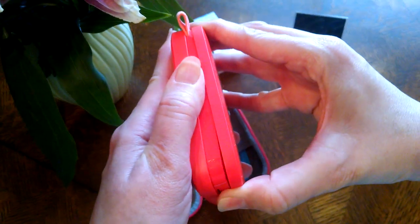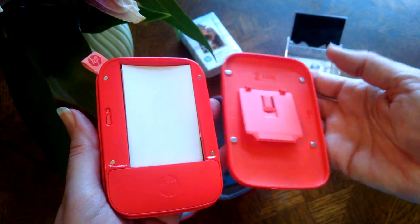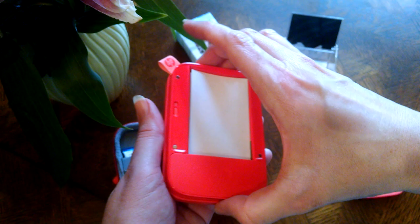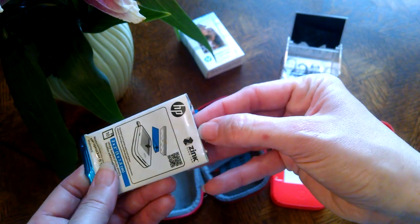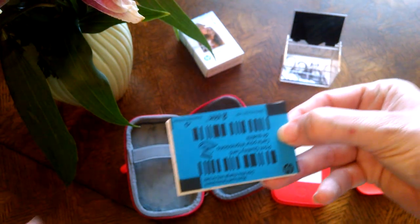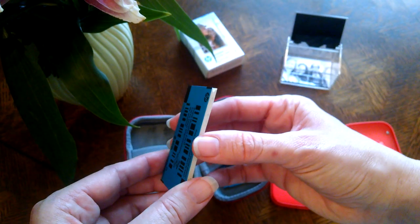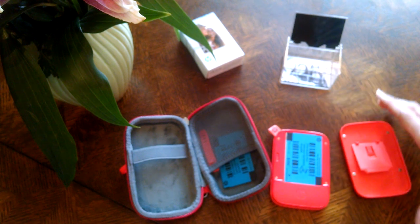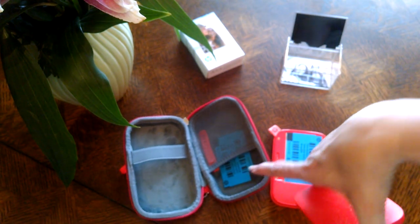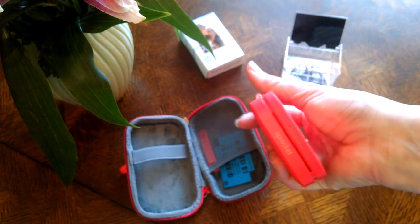I'm going to open it up — it's really easy to open, held together with just some really small magnets. I went ahead and pre-cut the top of this photo paper so I wouldn't struggle with it. All of the photo paper comes with a card on top that is used so the printer recognizes it as the correct paper. You can see I already have one from the first pack I opened in there, and see how easy it is to close because it closes with magnets.